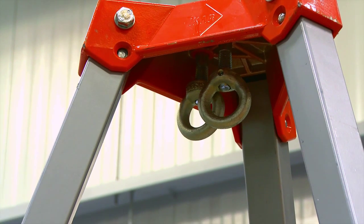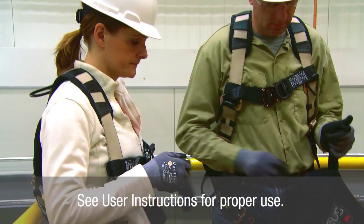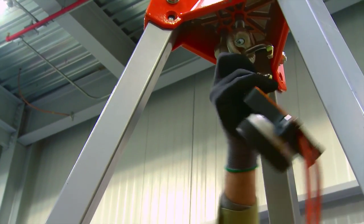Locate a suitable anchor point that will support your working load. Connect the descent device to the anchor.